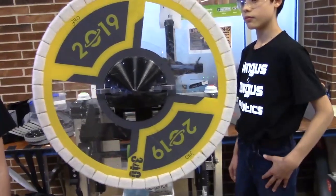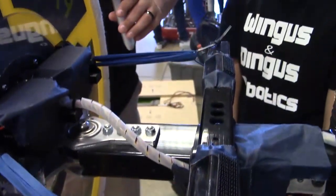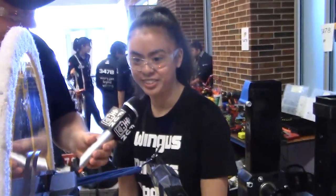Let's talk about these rubber bands — if you can see them on camera, these are actual rubber bands on the robot. How has the durability been? Have they broken at all? No, they haven't broken at all — they've been pretty effective so far.